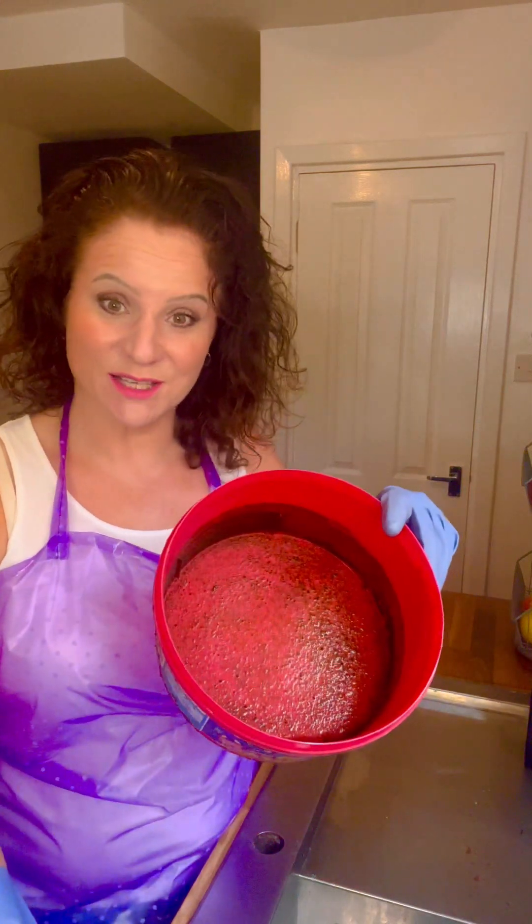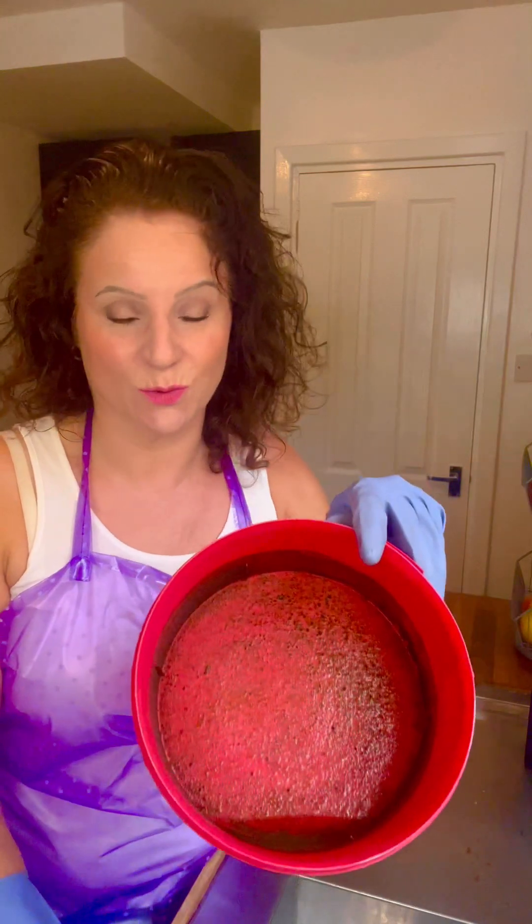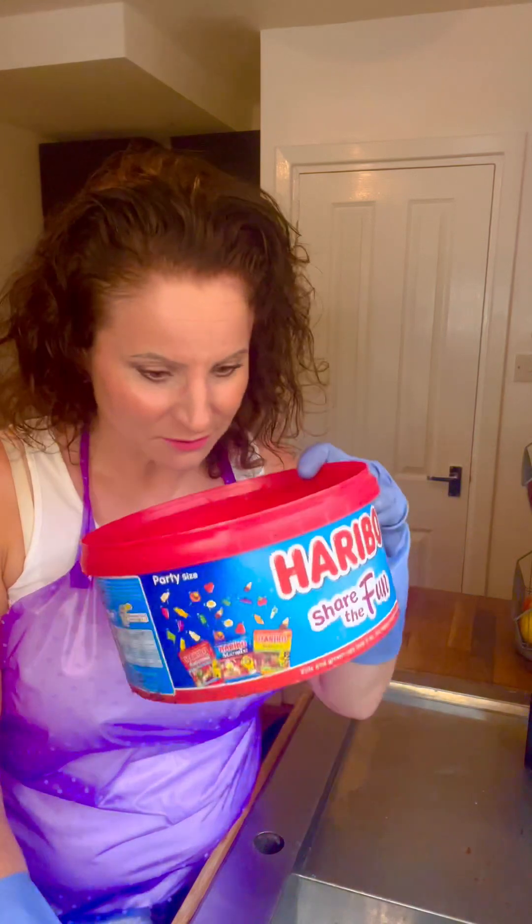Hi everybody! Today's video is going to be about cleaning the bird bowl eco-friendly. As you know, I like to make sure that birds and wildlife have access to water to help them in their daily life. So how are we going to clean this? But first, if you haven't subscribed, please go ahead and do so.